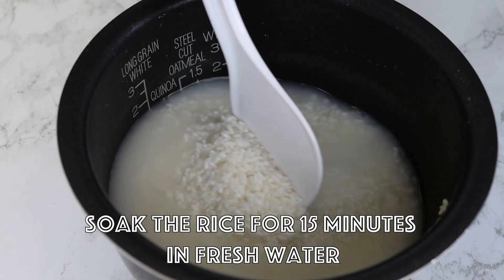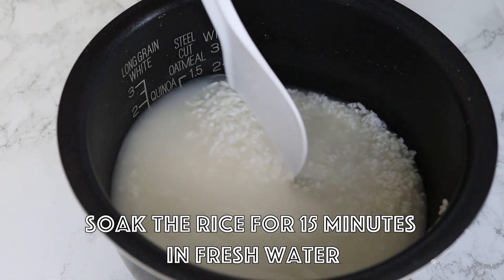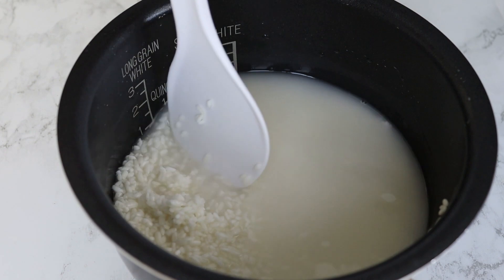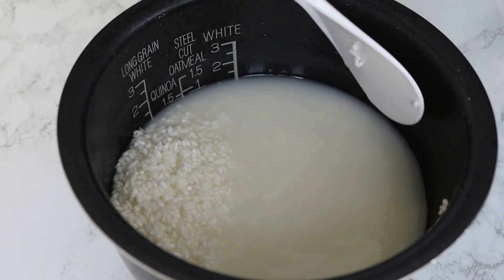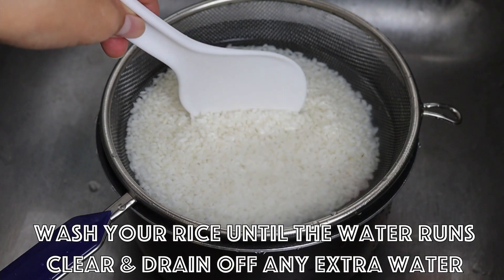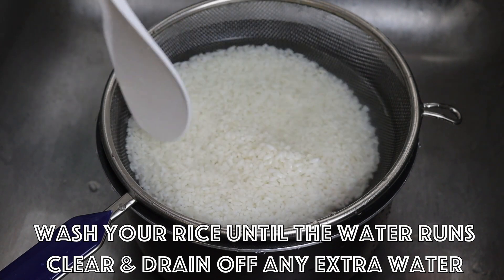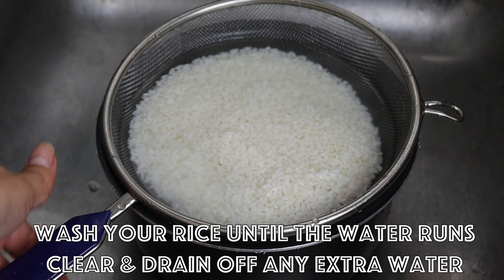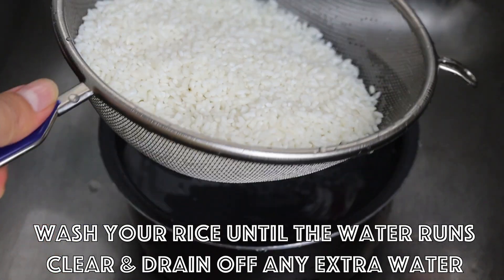Place the rice in a pot with cold water for 15 minutes and you can use your hands to wash it until the water runs white. Then wash your rice with fresh water until the water runs clean, and drain off any extra water.